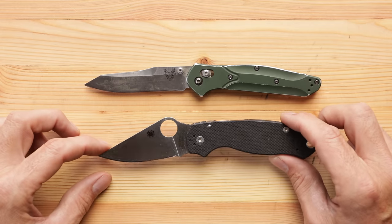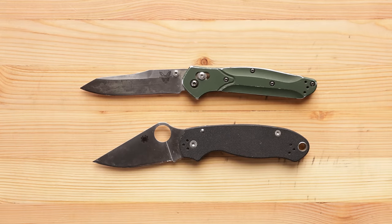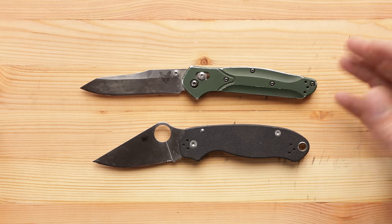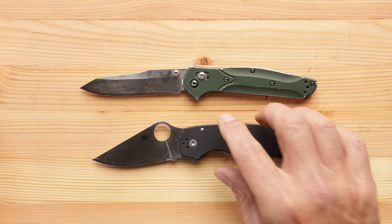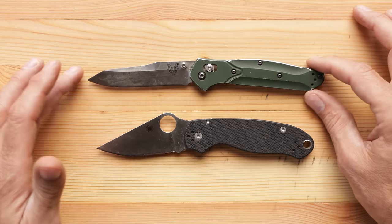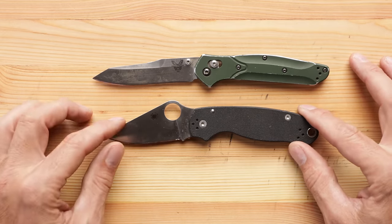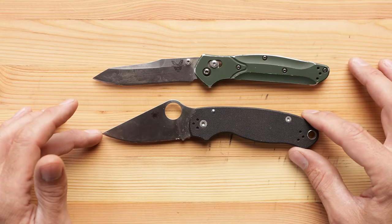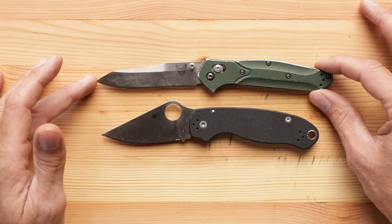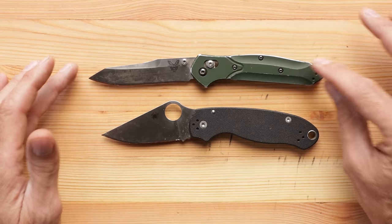Is there something about it that you can't put your finger on that just delights you? When I'm getting dressed in the morning and I grab my wallet and my knife sitting on the nightstand — what is my experience when I grab this and put it in my pocket? Which one gives me the most pleasure? Well, the Spyderco, even after carrying it for so long, still is a treat. It gives me that same feeling I had when I opened the box for the very first time. I know that's not really fair because I've carried the 940 for so long that maybe too much time has gone by to have that feeling — but I don't have that feeling as much with the Benchmade as I do with the Spyderco.